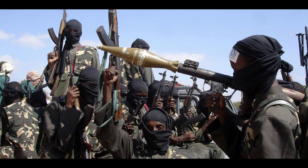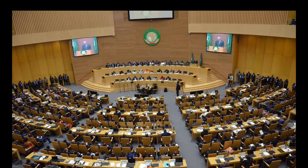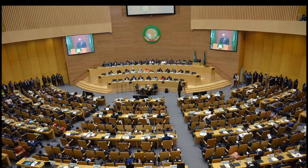Now these were some bad guys — think Black Hawk Down when you think of these guys. In response to these events, the United Nations in 2007 authorized the African Union Mission in Somalia, or AMISOM as it became known.